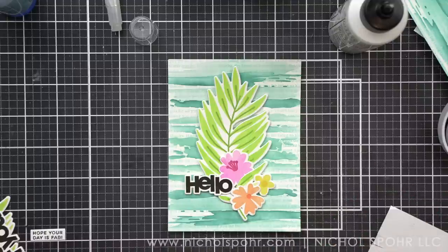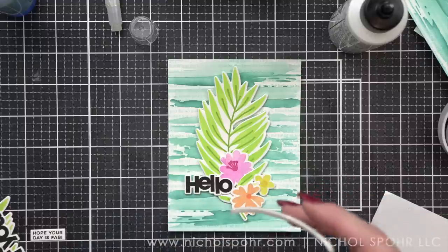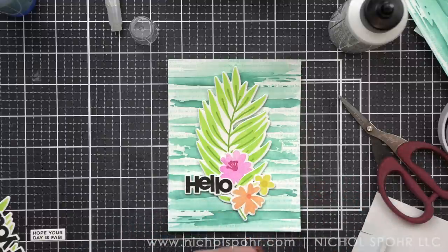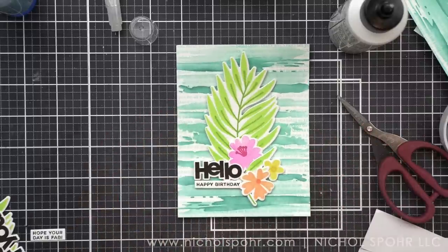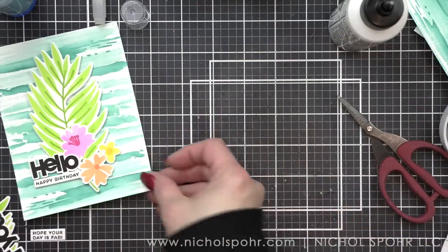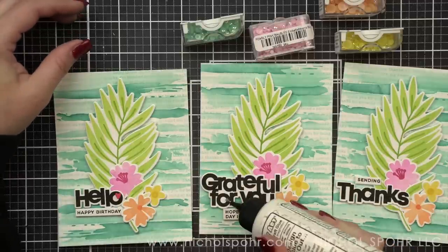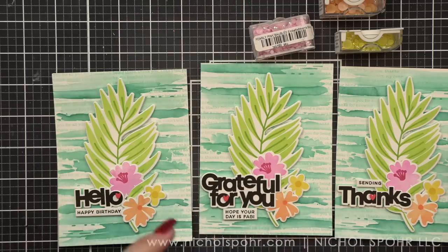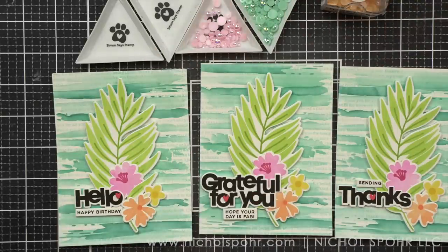There is my big bold black greeting, and in addition I took some little phrases from the brand new birthday stamp set in the Be Creative Simon Says Stamp release and I'm making them work with these Big and Bold greetings. So this is a hello happy birthday card — I love the little sentiment strip that turns it into one. For my other two cards, I picked sentiment strips from the same stamp set: hope your day is fab for the grateful for you card, and the word sending for thanks to make the sentiment sending thanks.